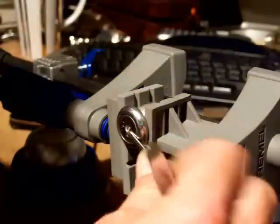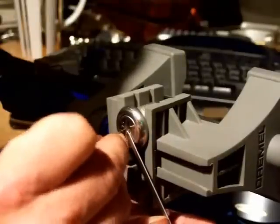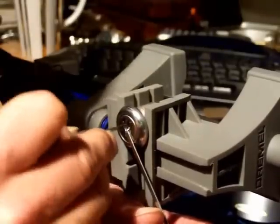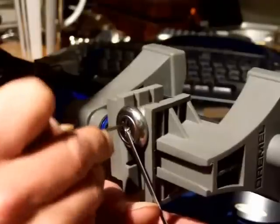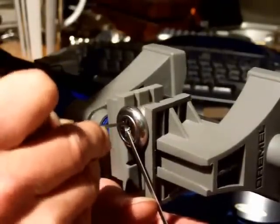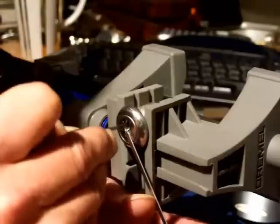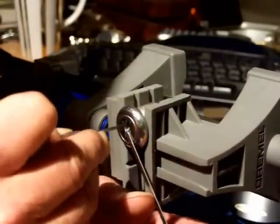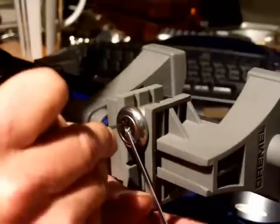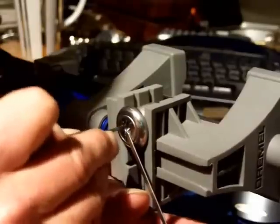Now let's see if I can do this with the proper stuff. It's a very simple lock so it shouldn't take long. But who can tell when the camera is running. As I said it's a simple lock — shouldn't take long unless you happen to have the video running. Then you'll find that your lock picking skills the minute you press record go right out the window, and you can't pick anything.